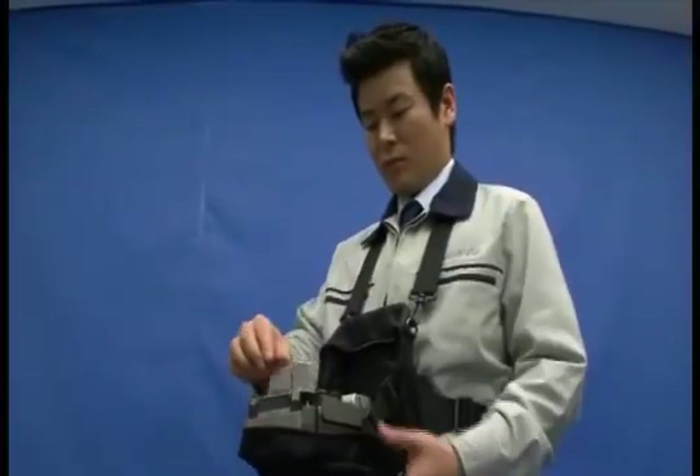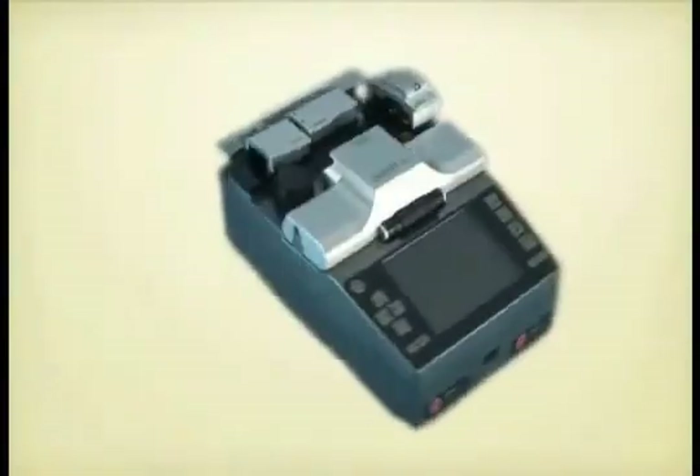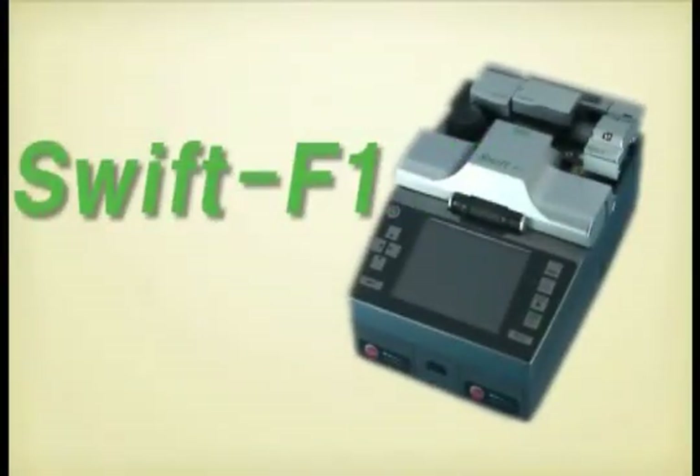Swift F1 is a patented all-in-one unit performing all fiber termination and splice processes of stripping, cleaning, cleaving, and splicing in one unit.